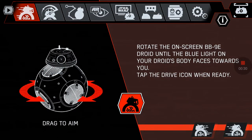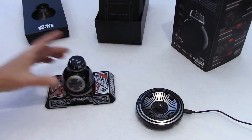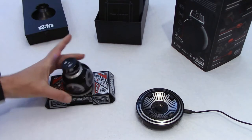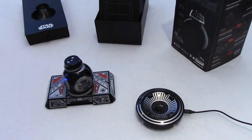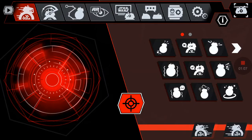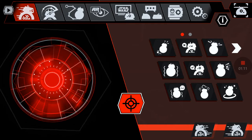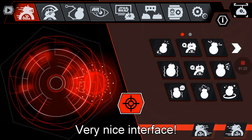This is the main screen. We'll transfer BB-9 onto the trainer. The first setup screen says: rotate the on-screen BB-9 until the blue light is facing you, because there is no front and back — it's a sphere, so you have to rotate. The blue LED is now facing me, which is good. Now I can go to the free moving mode and move with the joystick. I can move forward, backwards, left, or right.